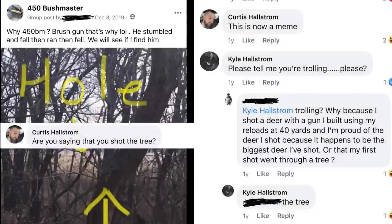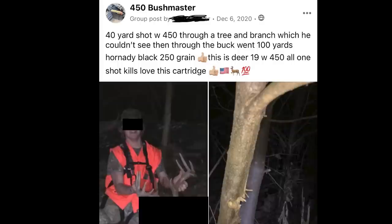To really drive home how problematic this mindset is, I have to take you to the impetus for today's video — a Facebook group for 450 Bushmaster, about a dude who intentionally shot through a tree. And I went back to find it and it turns out that I found yet another person who thought that it was a good idea to shoot through a tree.